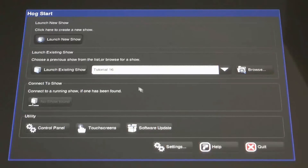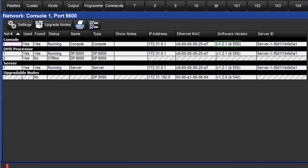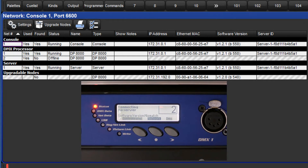Log back into your show and open the network window by pressing setup followed by the network soft key. This window shows the new software version for the console and also shows that the DP8000 is still running the older software. Because the software versions are different, the console cannot connect to the DP8000 and so it remains offline. The DP8000 display also shows that there is a software version mismatch.